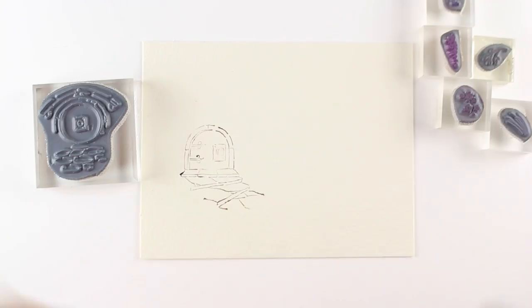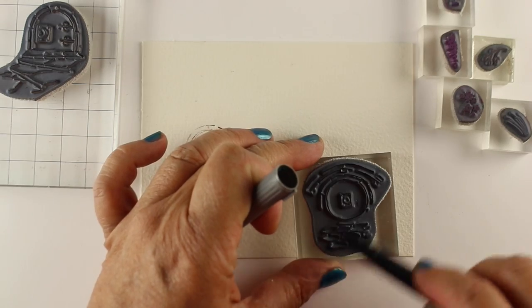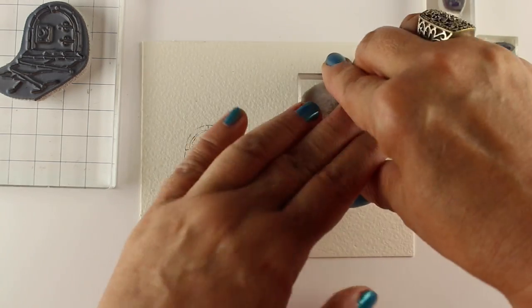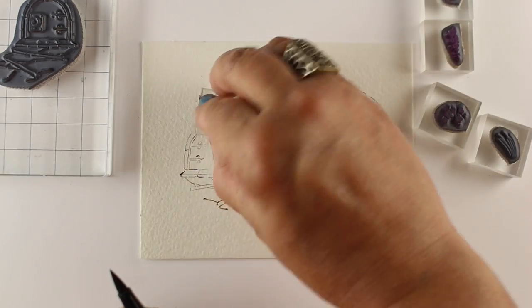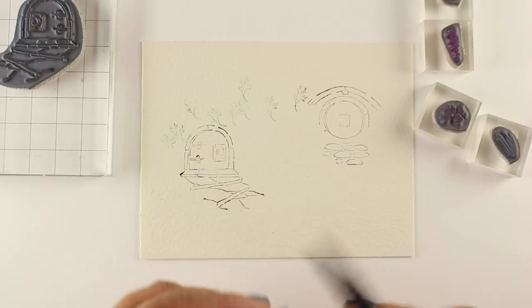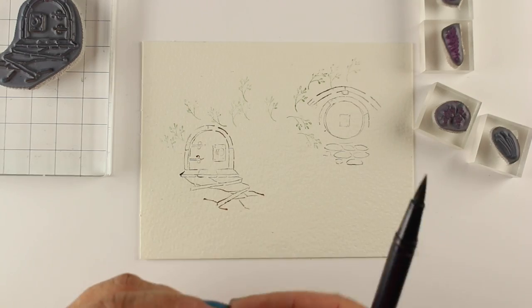I'm going to stamp both of the houses, and I'm using my Tombow markers to just scribble a couple of colors onto the stamp itself. If it waits too long and kind of dries out, you can huff on it — meaning just breathe on it — and let some of that hot breath re-wet the ink a little bit. It doesn't matter if it dries on the paper, because you'll see how this is going to work after I get some of the stamping done.